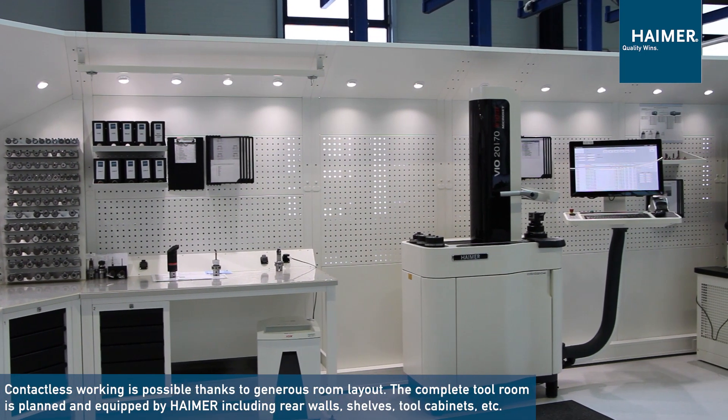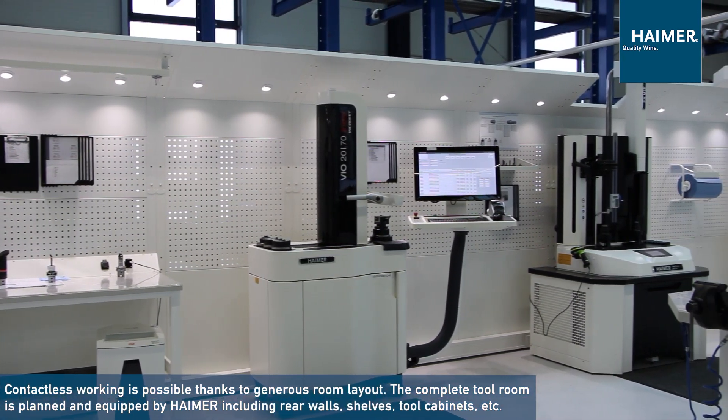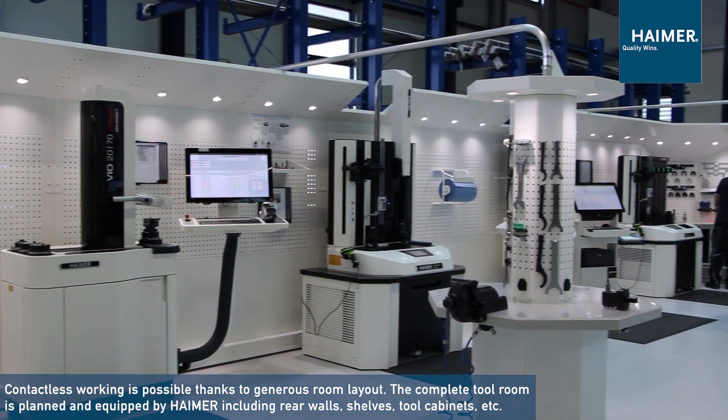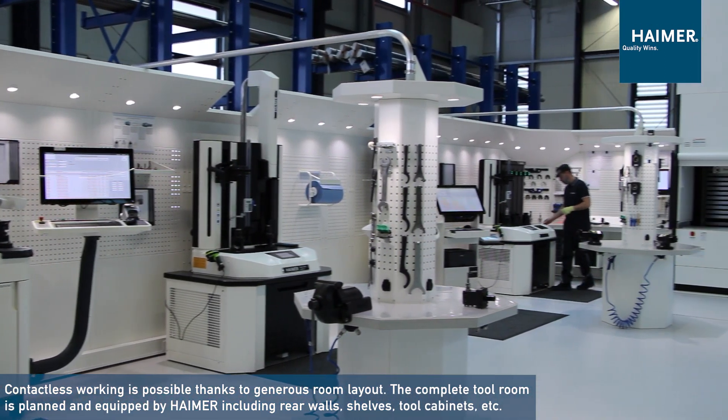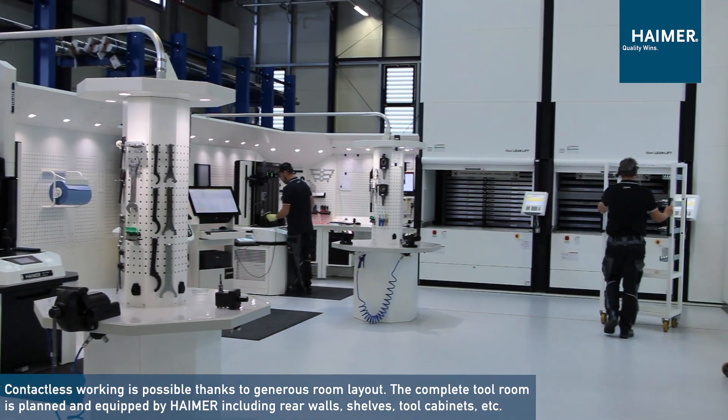Now you see the Heimer tool room. Heimer can also offer you the right solution for your available space on your shop floor and your requirements, with the cabinets and the machines.